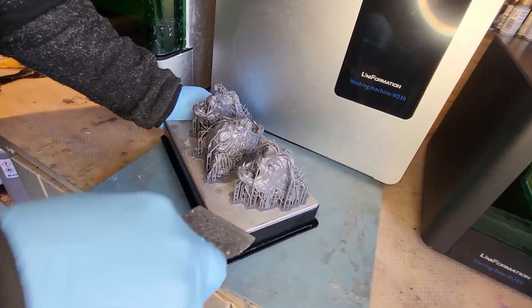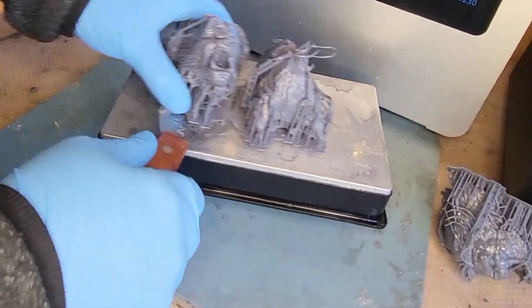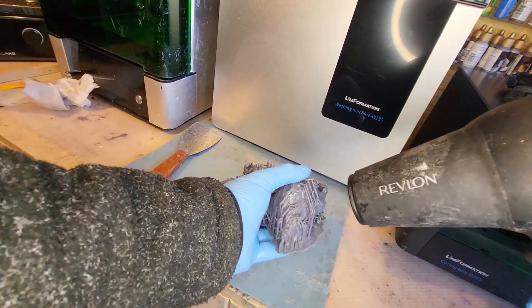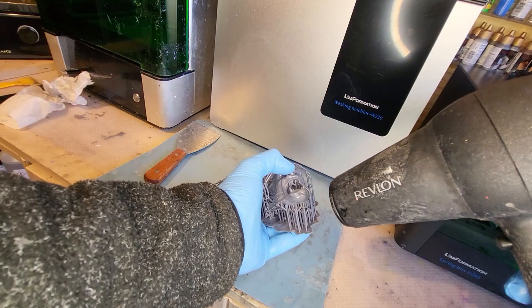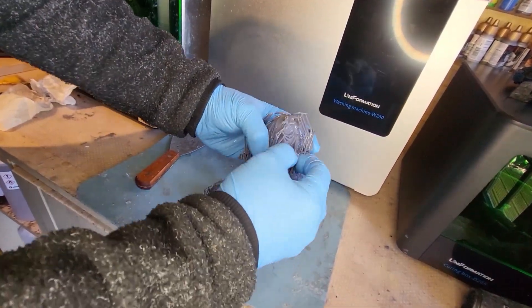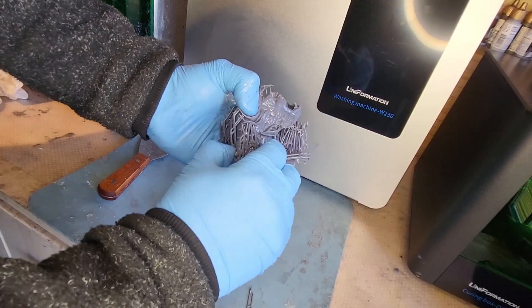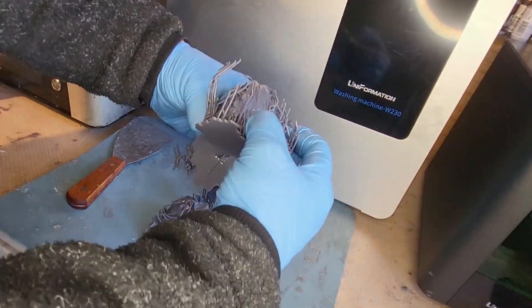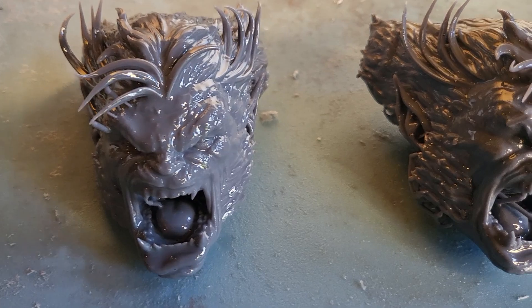Getting them off the build plate was a doddle — no dramas. I used a hair dryer on the supports to get them off easily, which leaves fewer divots. I highly recommend using either a hair dryer or letting them soak in hot water to get the supports off. The supports came off really easily, and there are the three different heads all ready for three different cleaning solutions.